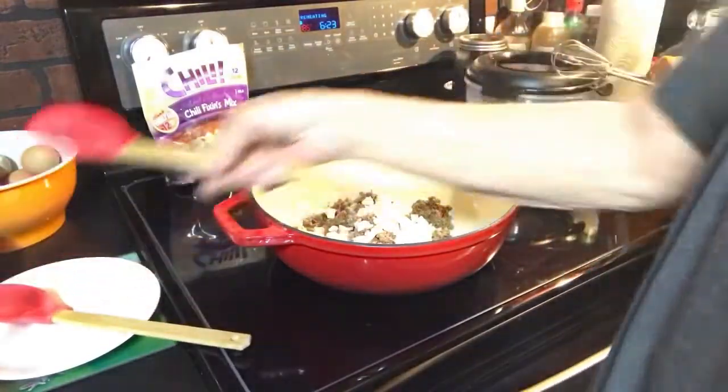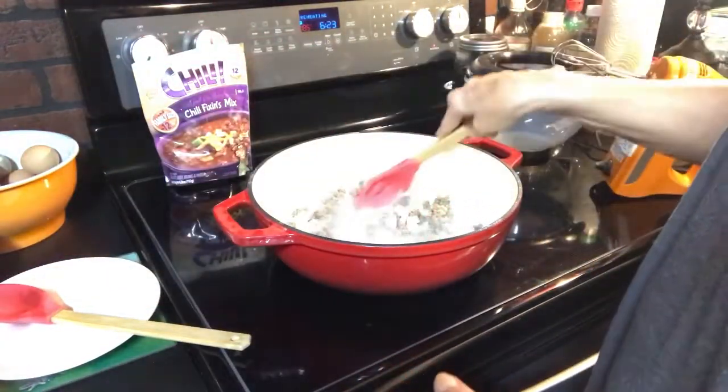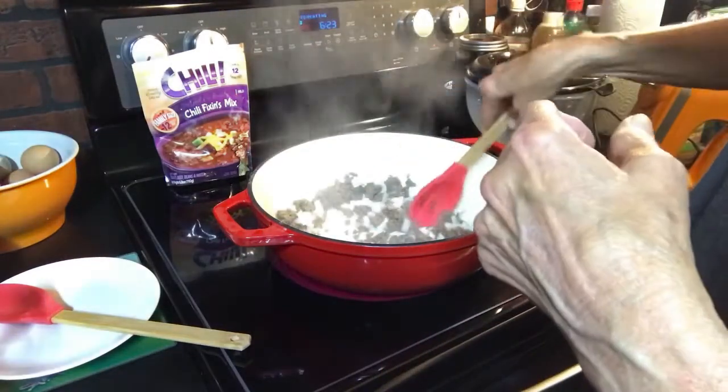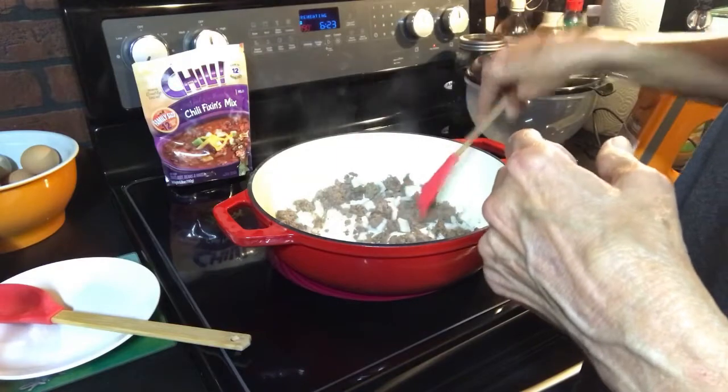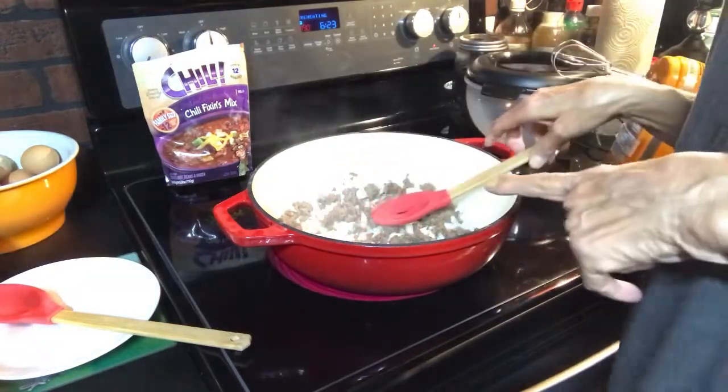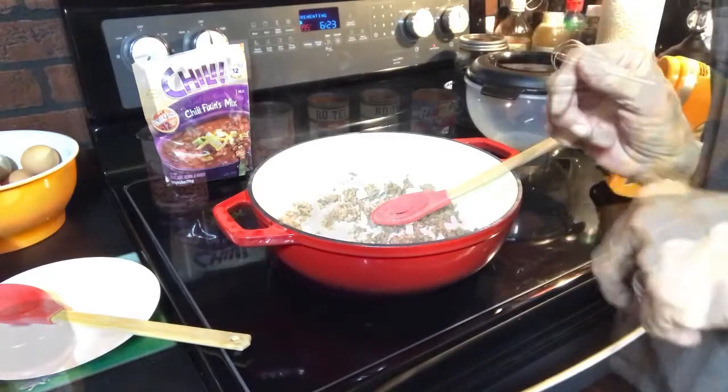So what I'm gonna do right now — this pan's starting to heat up. Kind of softening the onion a little bit is what I'm doing. And I'll bring you back when I'm ready to put the ingredients in.